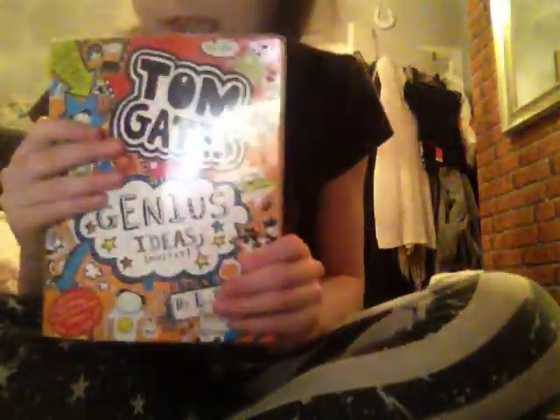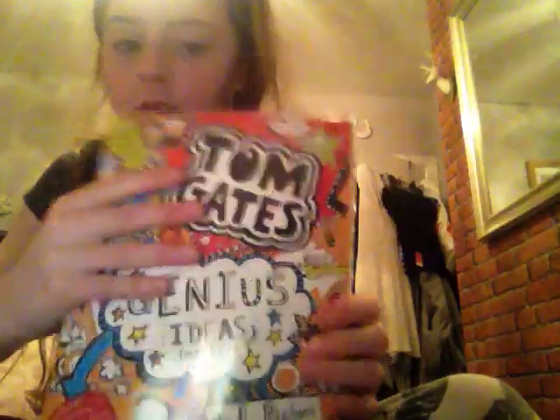This is me, and in the next lesson I'm going to be reading Tom Gates. We're going to get started into the Tom Gates book. I'm going to read it.